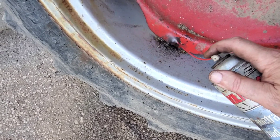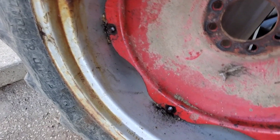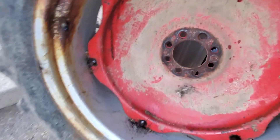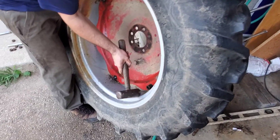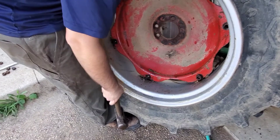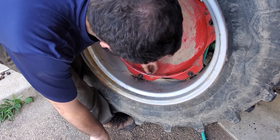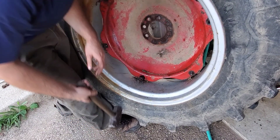Right now what we're going to do is drive the studs out that hold this thing together, because we've got to flip this center hub — it's got to be flipped around because it's going on the other side of the tractor. It's like rotating the back tires to a different side. We're using the nut just to protect the threads — believe it, the threads are fine.